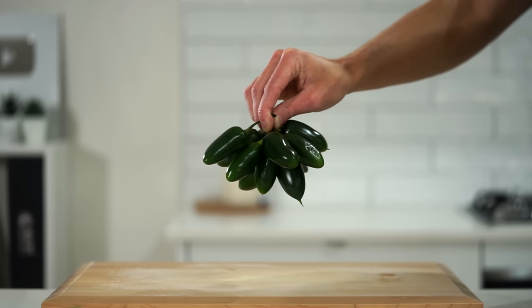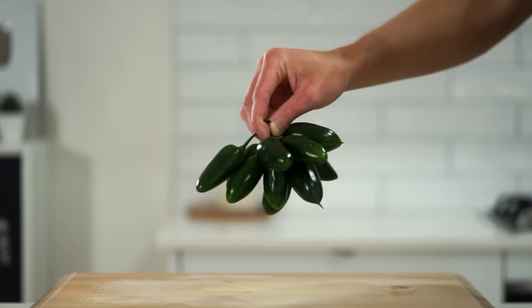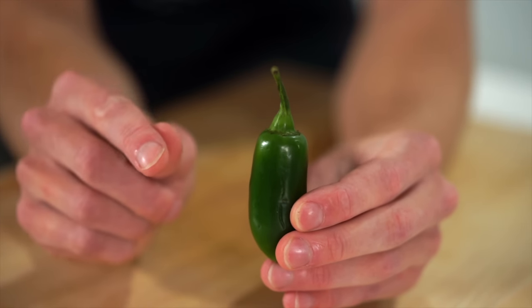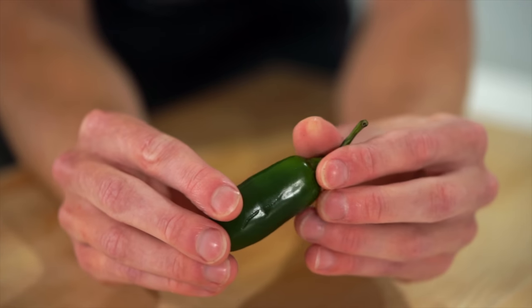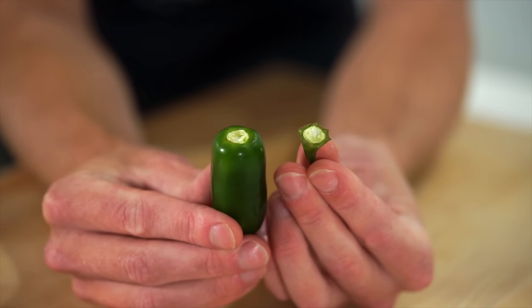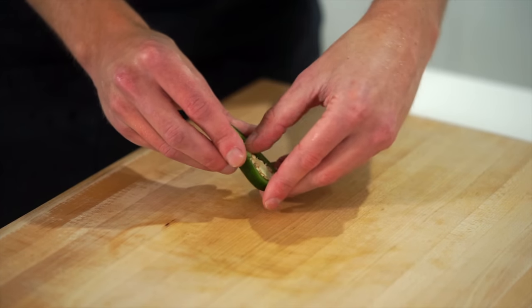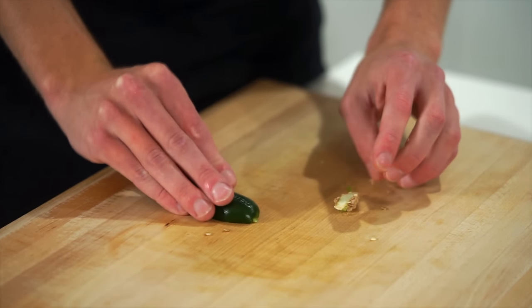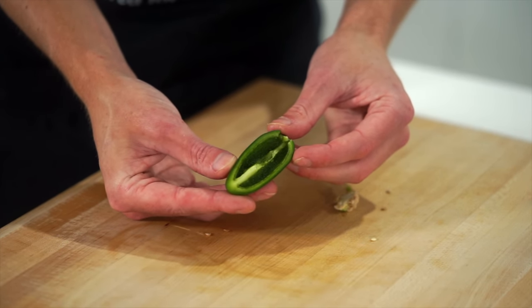For the main ingredient we're going to need 12 jalapeños. You can use red chilli, regular green chilli, or even just bell peppers. Remove the tip by slicing it or snapping off the stem, which reduces waste. Slice them in half, then using your fingers or a spoon snap out the pith and seeds, give them a bang on the bench to remove any excess seeds, and pop these aside.